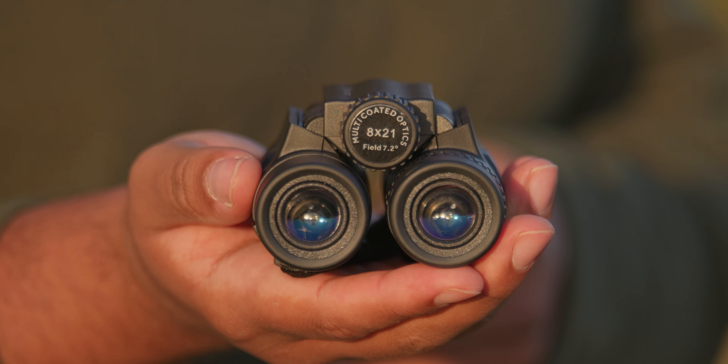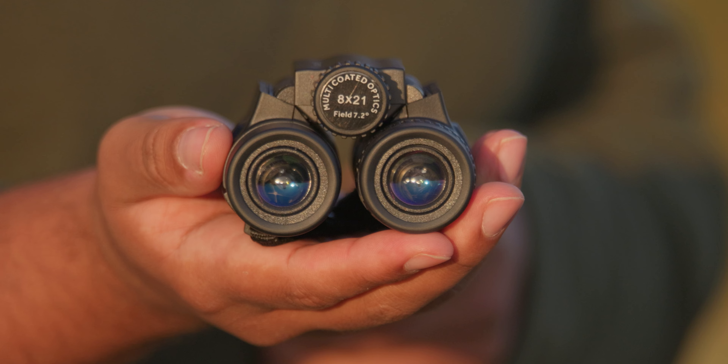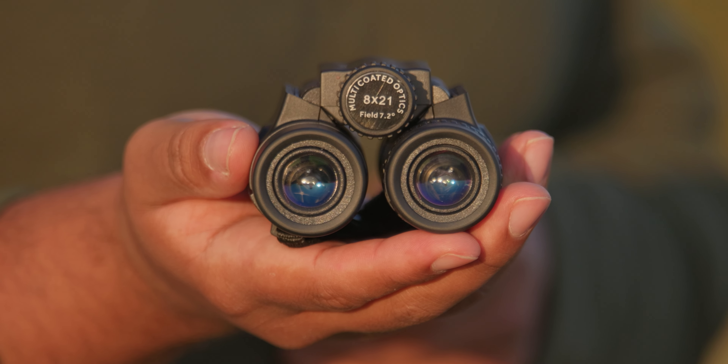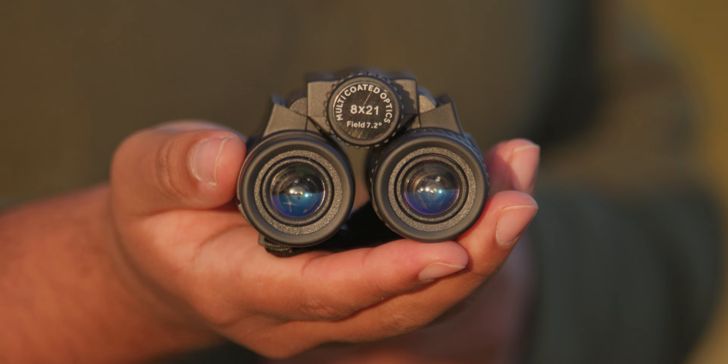Like many lenses and filters, these binoculars also have coatings. These coatings help improve the quality of the image and can help protect against UV rays as well.